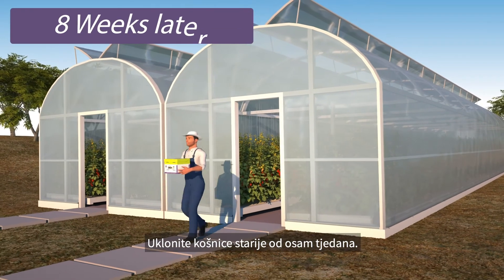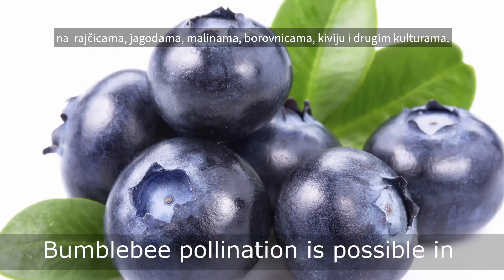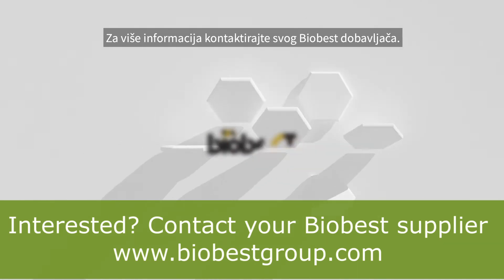Bumblebees need UV light for their orientation — make sure the greenhouse material allows UV light to penetrate. Remove hives older than eight weeks. Pollination by bumblebees is possible in tomato, strawberry, blueberry, raspberry, kiwi, and many more crops. For more information, contact your BioBest supplier.